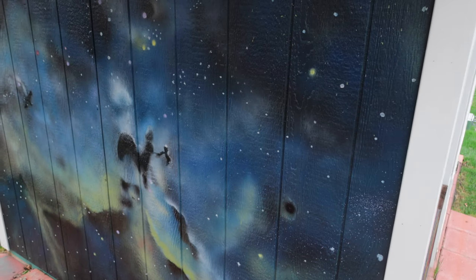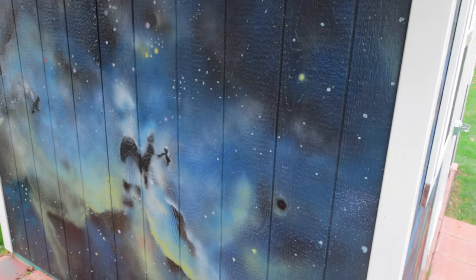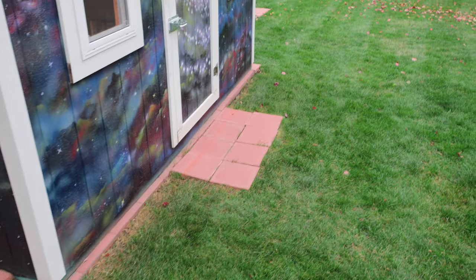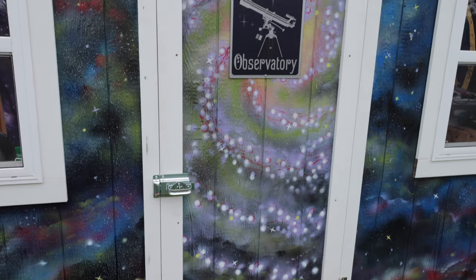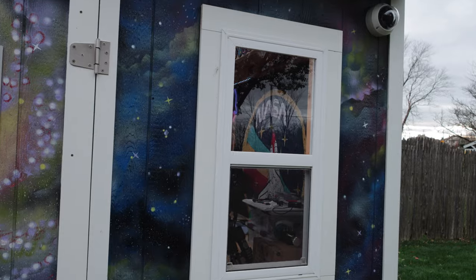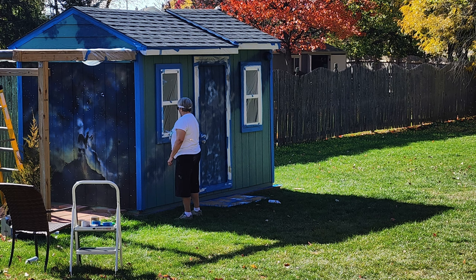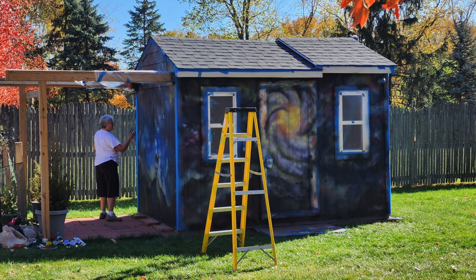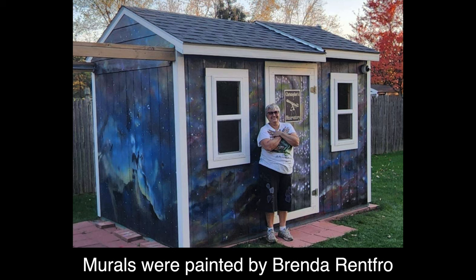Tell us a little bit about the mural on the outside of the observatory. So yeah, I painted it all one color, and then I decided that I have all this astrophotography that I like, and I'd really like to put a mural on there. I had a friend that's an artist and she does that kind of work, so I asked her if she could come by and paint one end. She did that and I absolutely loved it. About six months later I had her come and do this side. So two of the four walls are done with the mural. This side is based on one of my pillars of creation photos, and this one is just a whimsical interpretation of a galaxy that she did.